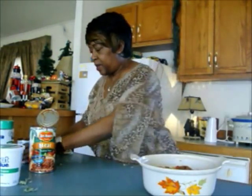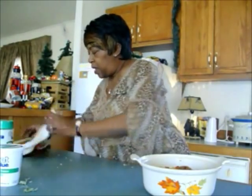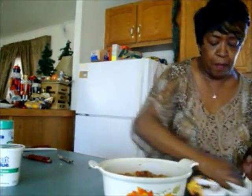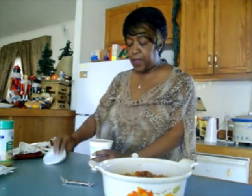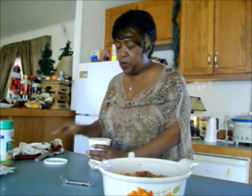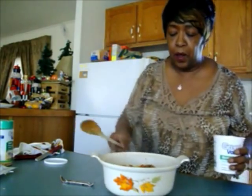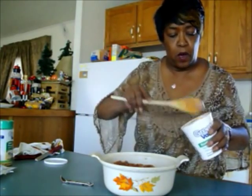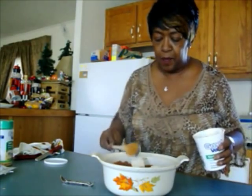Now on top of this — please forgive my messiness — I'm going to put a little ricotta cheese. Ordinarily I would put some nutmeg, which enhances the flavor of a lot of things. But since I have the sage and it's so potent, I won't use that. If you don't use sage, just put a little sprinkle of nutmeg on top of your ricotta. Now I'm going to just dot our bake with ricotta cheese.